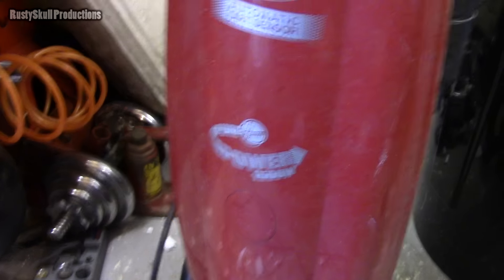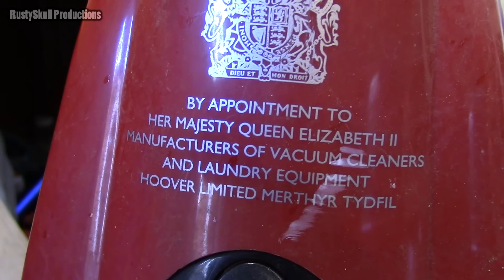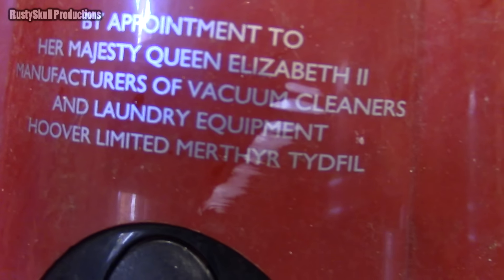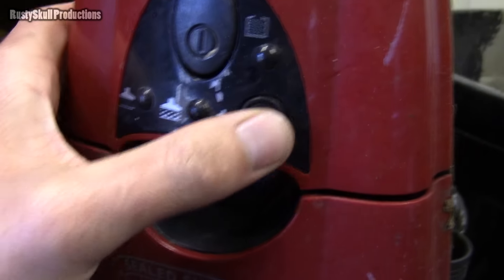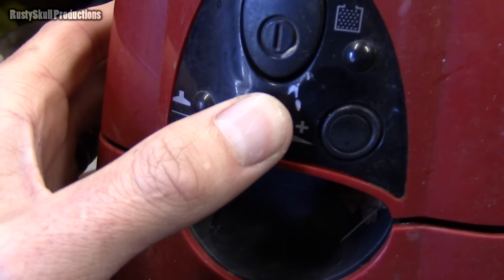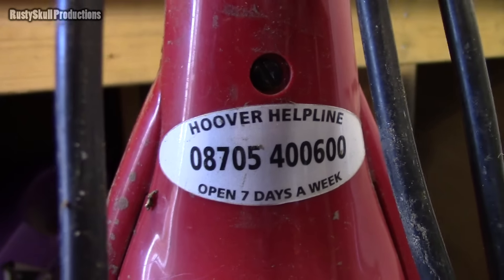It's a Pure Power 1500 watt. Oh, what's this? It's that thing they have on them — 'By appointment to Her Majesty Queen Elizabeth the Second, manufacturers of vacuum cleaners and laundry equipment, Hoover Limited.' So we've got the on/off switch, probably. Don't know what that button does — something — and some more stuff. There's a bag in it, always a bit of cobweb. It's got the Hoover logo, the pipe, the hose — looks like it's missing tools.